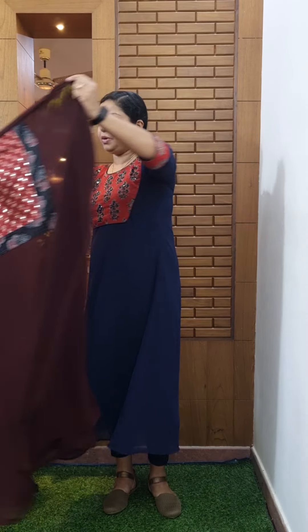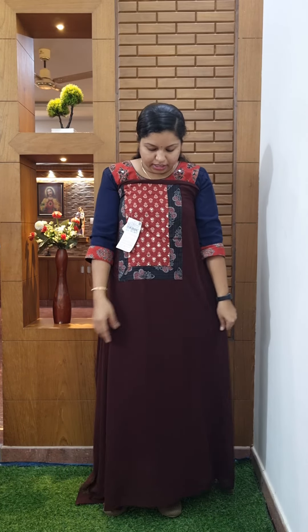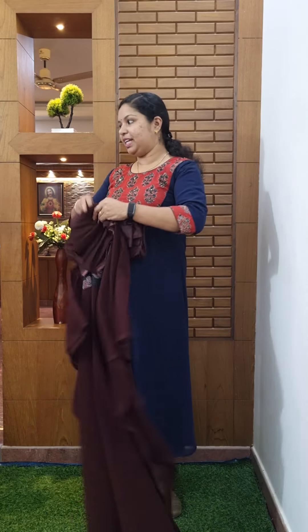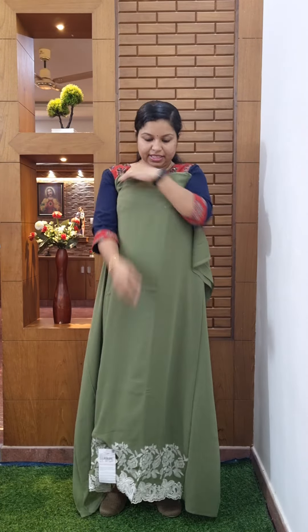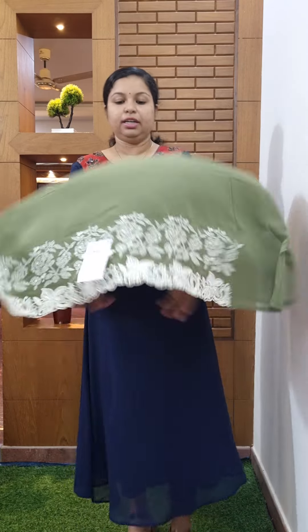So you can make a clear view. As you can see, it shows the same color in the chiffon. Very thin. This is an umbrella.